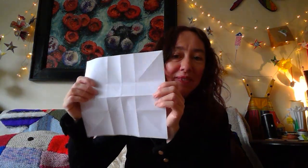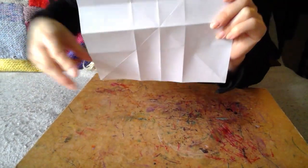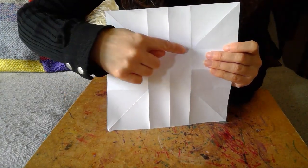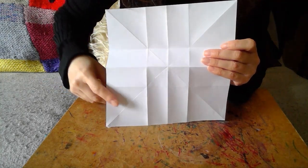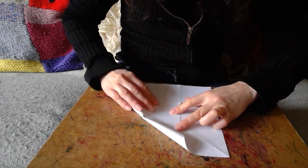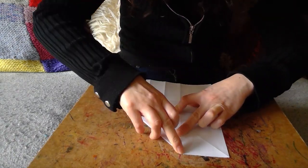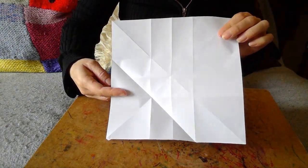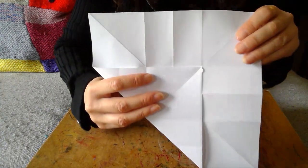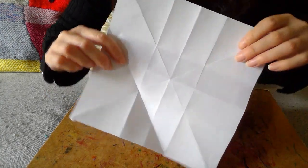I'm going to turn it now to the back and let's see what we're going to do next. What we're going to do is take a corner and aim for this point up here — taking it up so it all lines up and then give it a good strong fold. All good strong folds. So I took this corner up and aimed for that point, which is sort of underneath that big square. We're going to do that on each side — turn it round.